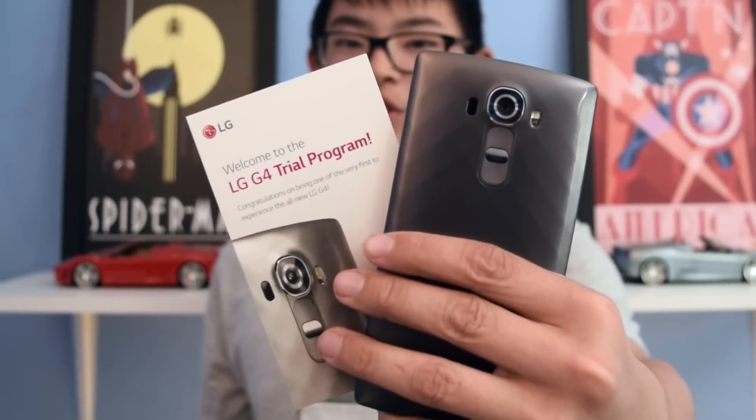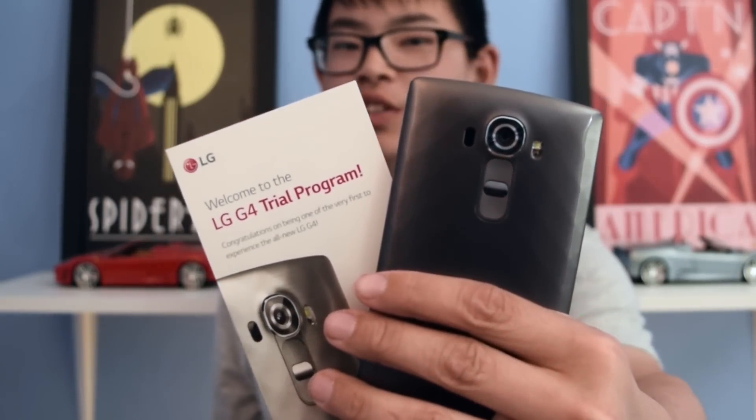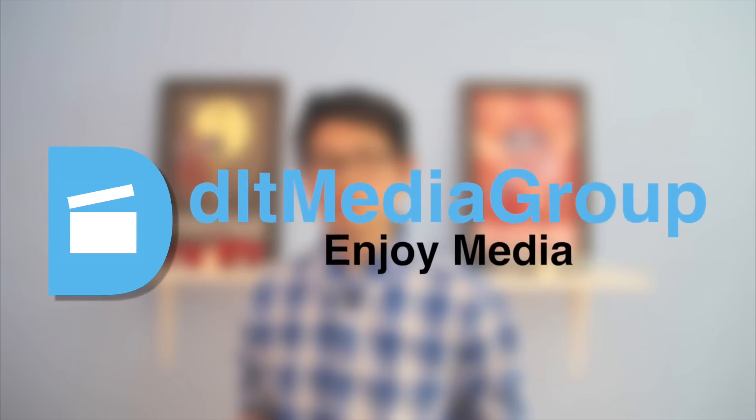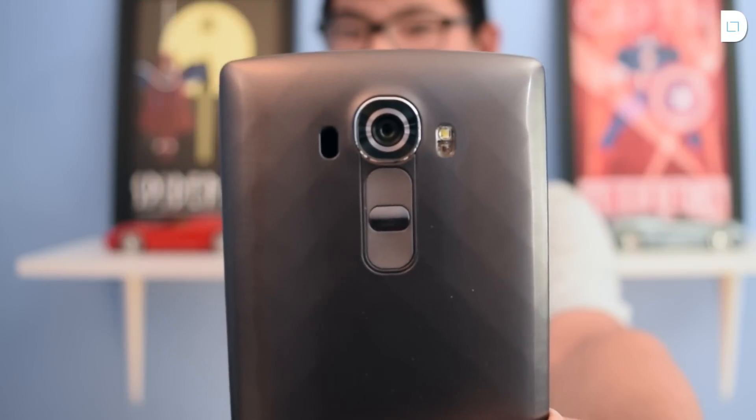Before I start this video, I'd like to thank LG for sending us the review unit of the LG G4. Hey guys, this is Daniel from DLT Reviews, and this is our full video review of the LG G4.